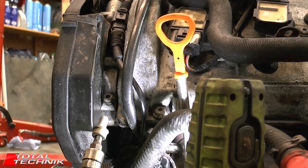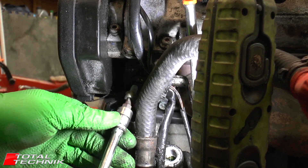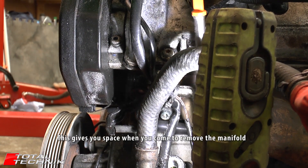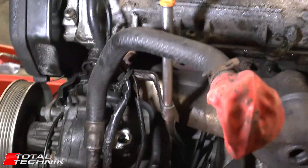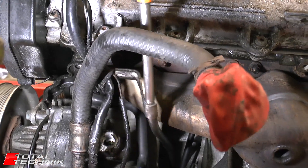The next thing we want to do is separate the dipstick. It's a size 6 hex screw that fits in there. If you pop that screw out, that will allow you to move this bracket and it's going to give us a little bit of movement and freedom that we need, just to do some work on the extra bits and give us a bit more space.